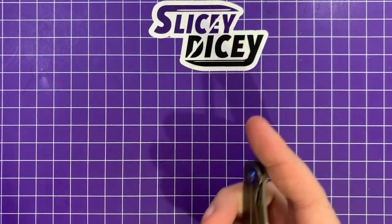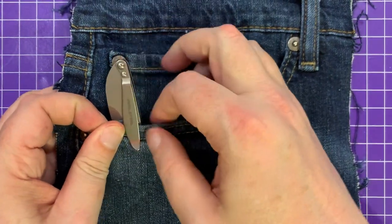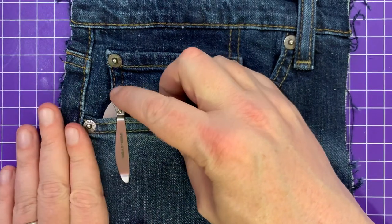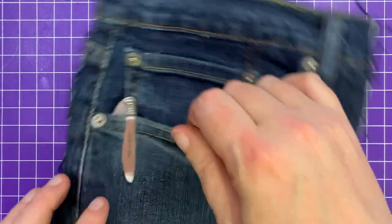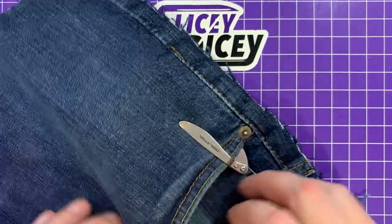And as you'd expect, the carry as well is excellent. It's very thin, it's very light. The pocket clip doesn't have a ton of ramp, and in really thick jeans it took a little bit of wiggle to get it in there, but other than that it's perfectly fine. You don't even notice it in your pocket. There's no flipper tab sticking out or anything like that — it's completely fine.